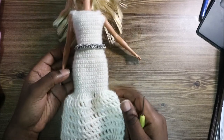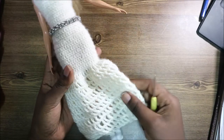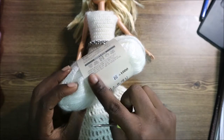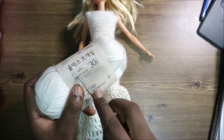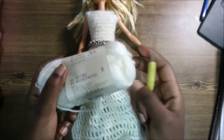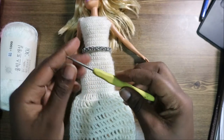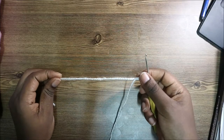Hello guys, welcome back to my channel! Today we are going to make this very cute mermaid gown, or mermaid wedding dress. What you're going to need is one kind of yarn — I use this kind, it's in Korean so I can't translate it, but it's 69 meters, 30 grams. You'll also need some decorations, which are optional, and a crochet hook which is 2.0 millimeters. Let's get started!